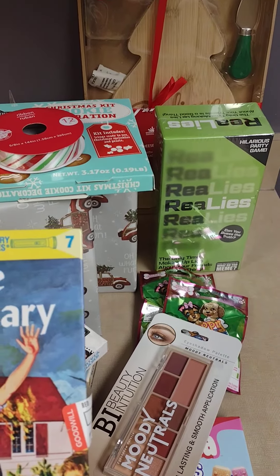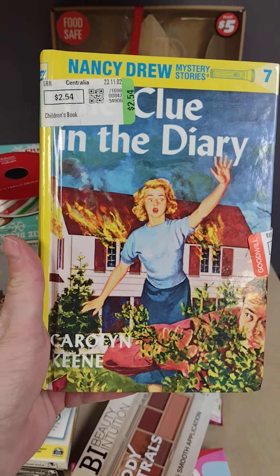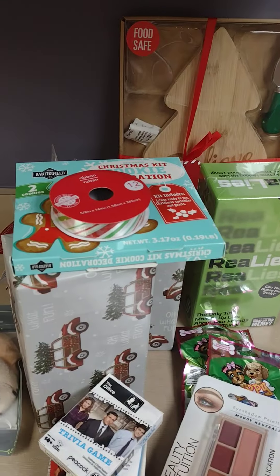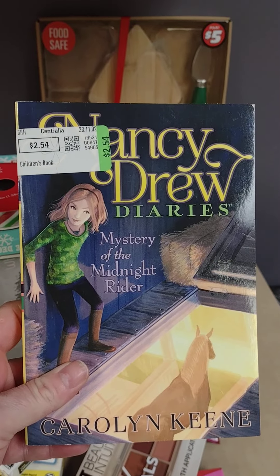The first Goodwill item — y'all know how I collect my Nancy Drew books. I found this one. It's one of the newer Nancy Drews and it was $2.54.